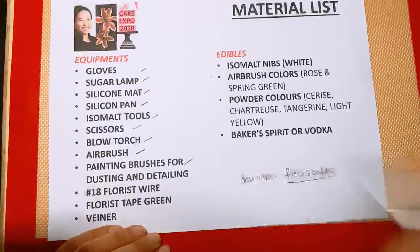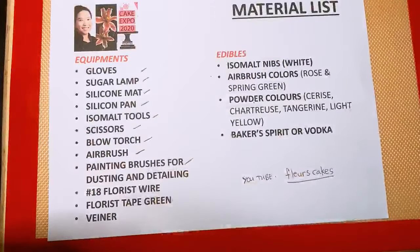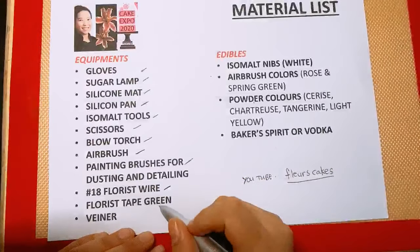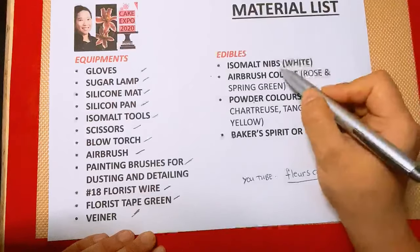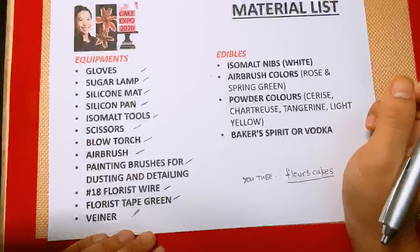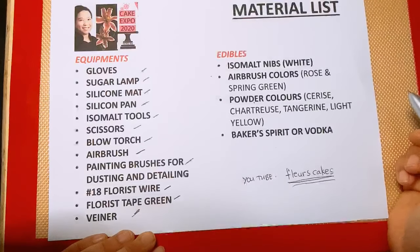We also need 18-gauge wire, florist tape — preferably green — and a veiner. For the edibles, we need isomalt nibs, the white colored. If you don't have the nibs, you can watch my tutorial on YouTube — just search for Florescapes — and there you will see how I cook my isomalt granules to make it usable. You can also make your own nibs out of pre-tempered or pre-cooked isomalt.